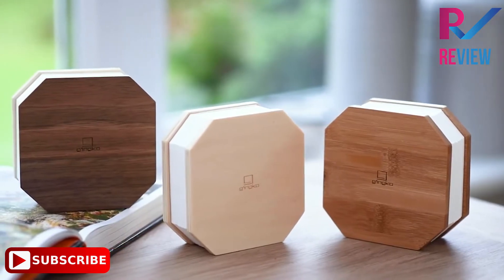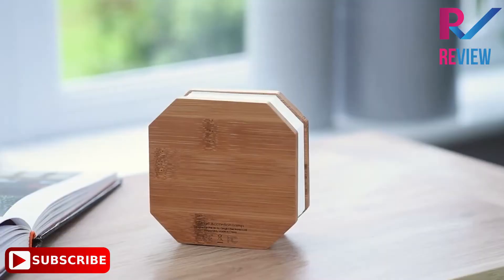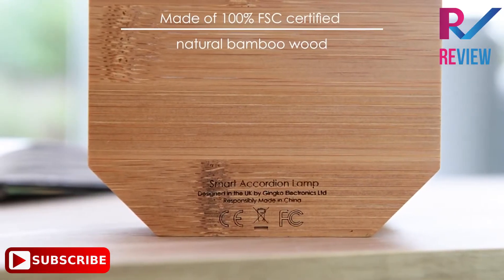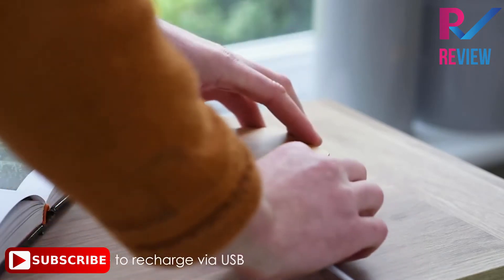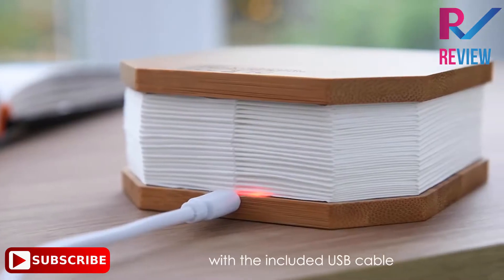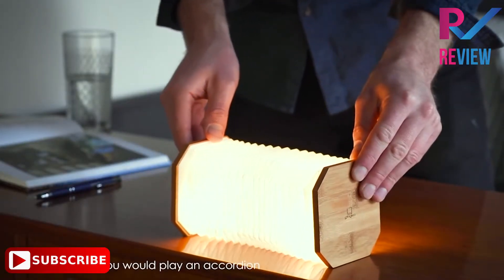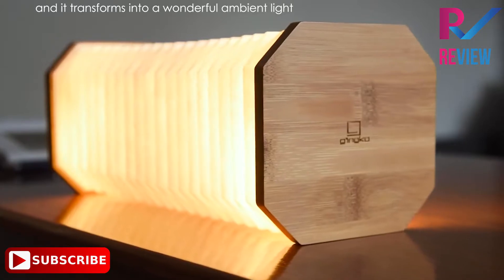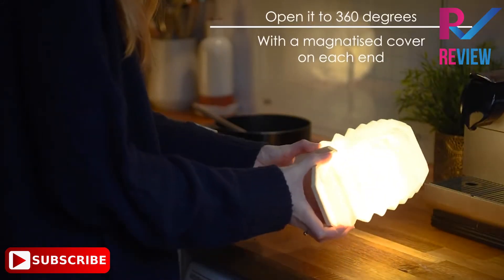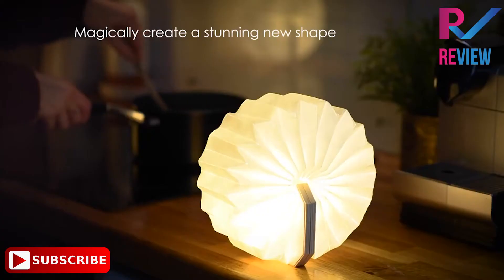Introducing the Ginkgo Smart Accordion Lamp. Inspired by the shape of an accordion, the brand new Ginkgo Smart Accordion Lamp is a must-have home accessory for any room. To open it, simply pull it as you would play an accordion, and it will instantly transform into a sculptural light emitting a wonderful ambient warm LED light through the accordion-shaped pages.